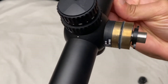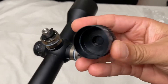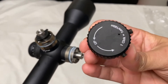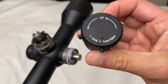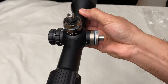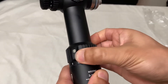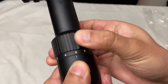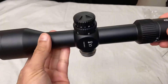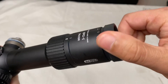Look at this turret up close — all metal. And obviously there is a rubber O-ring there to seal everything. This is how the turret looks inside. One click equals one centimeter at a hundred meters, so 0.1 mils. The magnification ring is smooth, really smooth. Everything has some heft to it, and the diopter is butter smooth as well.